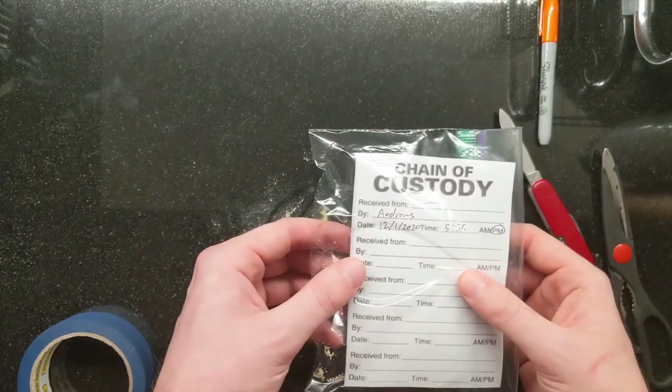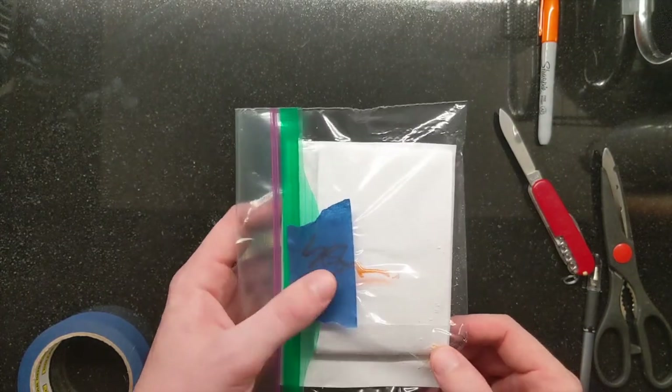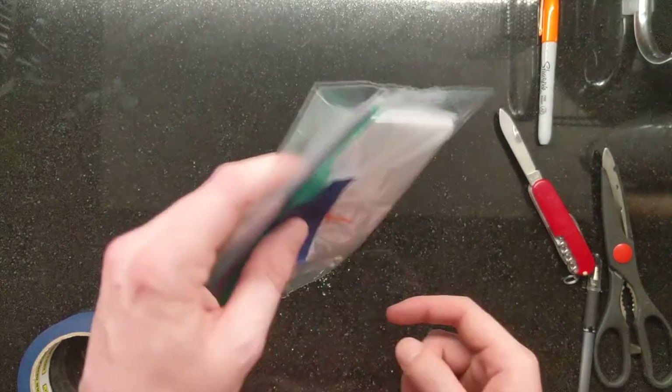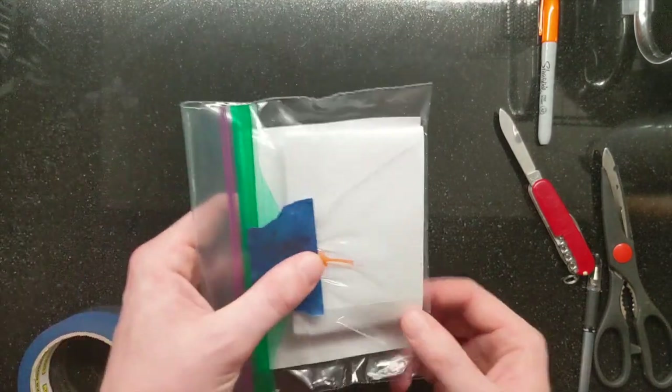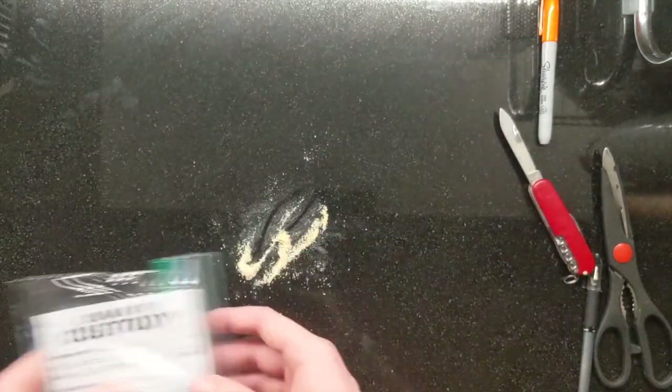There is a proper chain of custody label and evidence packaging. Oh — and you can see I did not package it very well. I didn't tuck it all the way in and my evidence is spilling out. Mr. Andrews made a pretty big error with that one — that should be more properly tucked in.